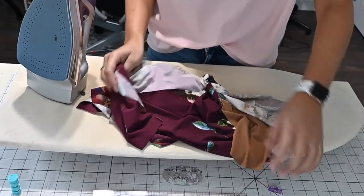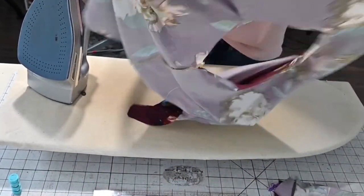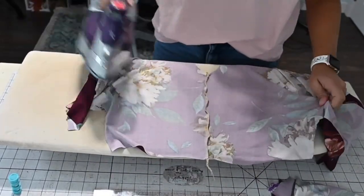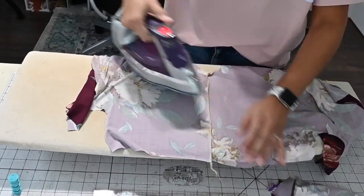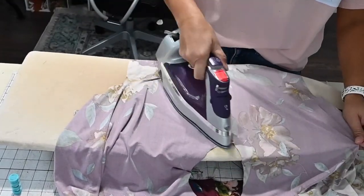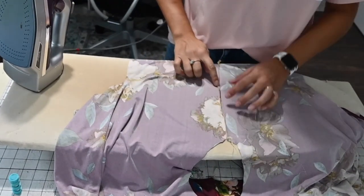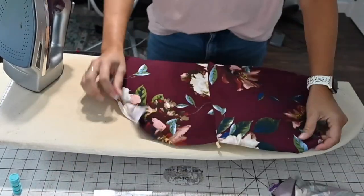So we sewed the pockets in and we'll put that aside for a minute. We sewed the shoulders, and now we're going to grab the shoulder seam and give it a good steam so that that shoulder seam is nice and even. Steaming does make a big difference in garment making. I think it gives everything kind of a finished look, and it also helps you to notice if you missed any spots. I didn't this time, thankfully.